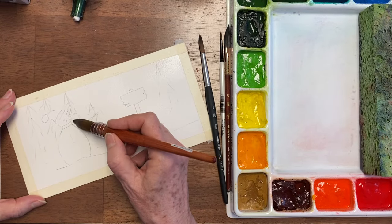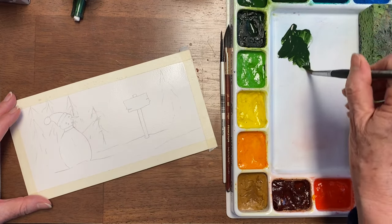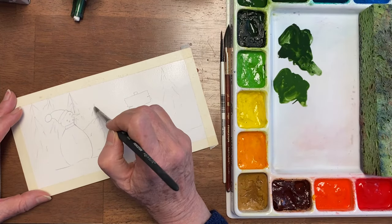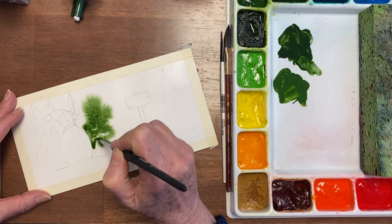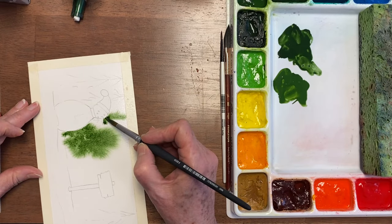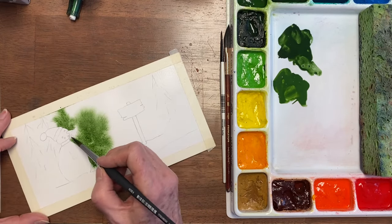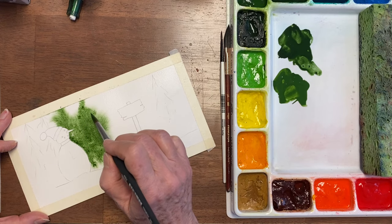While it's wet I want to drop in some of these pine trees. I'm going to use Hooker's Green and I'm going to use some Sap Green. See, it's going to spread far so you want to be a little careful, and I'm going right up to that snowman. So far that's just Hooker's. That snowman lost his point in the snow tree.